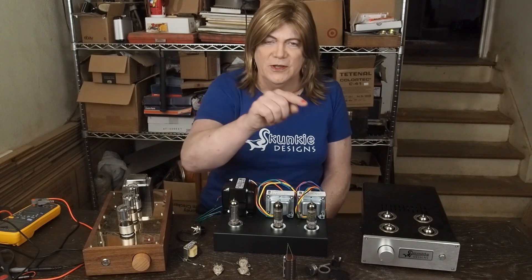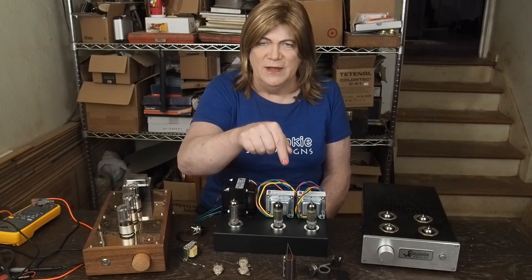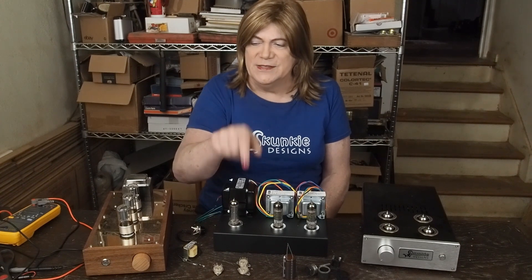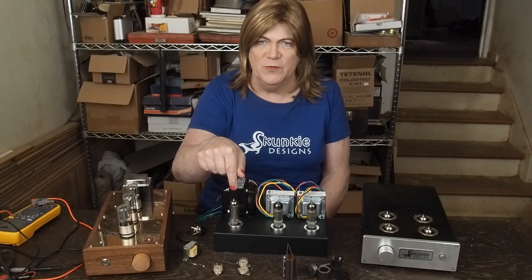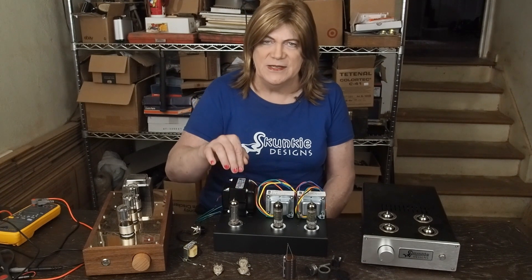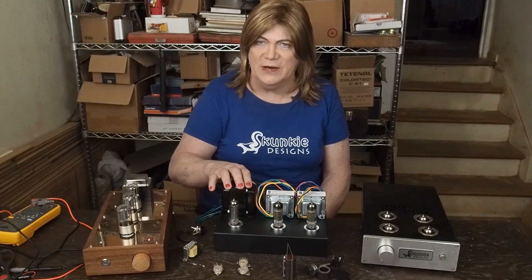We've got two EL84 — or 6BQ5 — output tubes, and then we have a 6CA4 rectifier tube. So we're going to be using tube rectification. We got a 270DAX Hammond transformer that's a little bigger than the one we used on our 6BMA amp.